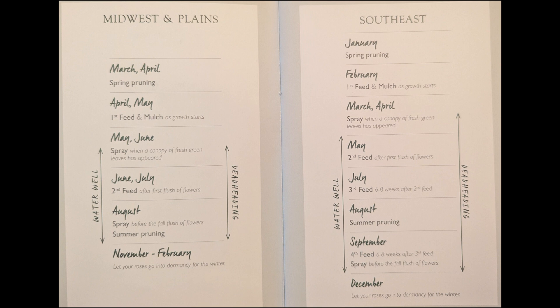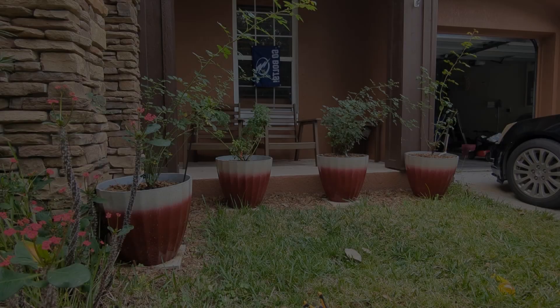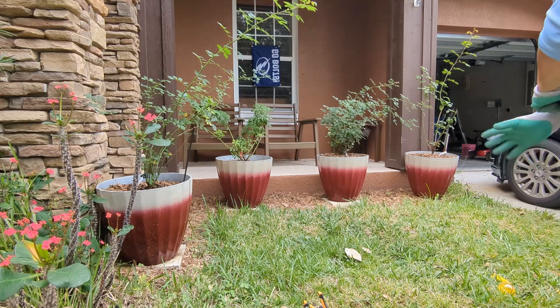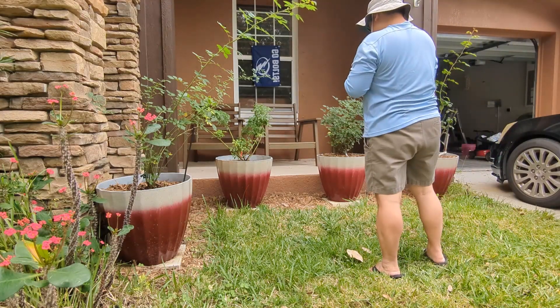I kinda missed it, but that's okay. Because it's spring, for the purposes of this video, I'll only be focusing on the January and February tasks. So here I'm about to do a heavy or hard prune of my roses. A hard prune is when you cut your roses down to four to five inches.